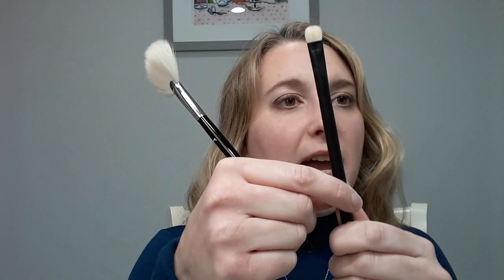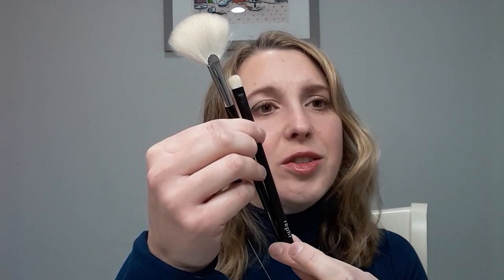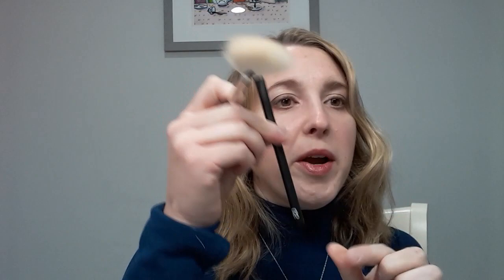There are two different handle options. You can get the matte black, which has a matte black handle and ferrule, or the classic, which has a silver ferrule and a glossy black handle. I thought I would prefer the matte black and I do prefer the look of it, but in reality it's not making too much of a difference. I prefer how the glossy black ones are tapered. My Core Set brushes one through five are all matte black, and the Pro Set brushes 12 through 20 all have the tapered glossy handle.